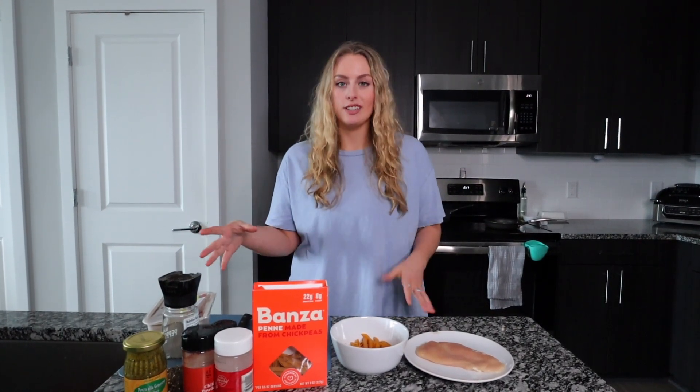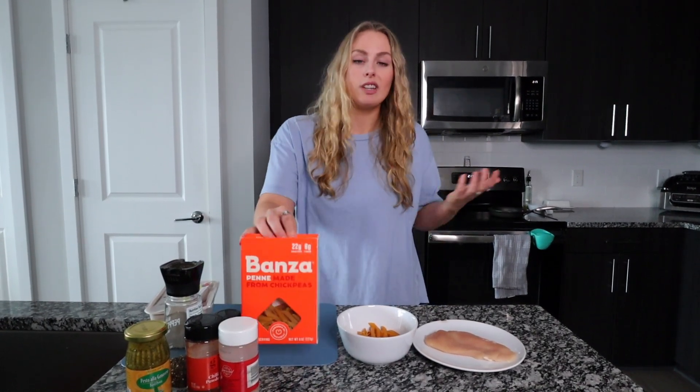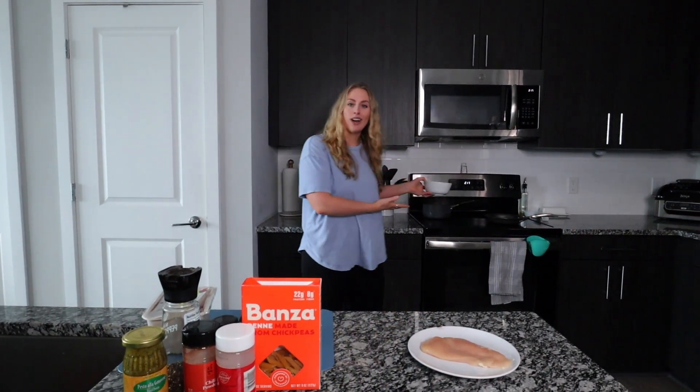The first recipe I'm going to be making is a protein pasta with pesto chicken and some veggies. I like to use the Banza pasta when I do make pasta because it's higher in protein and supposedly a little better for you. I have that portioned out here and I'm going to throw it in some boiling water I have ready.